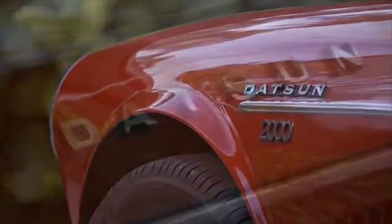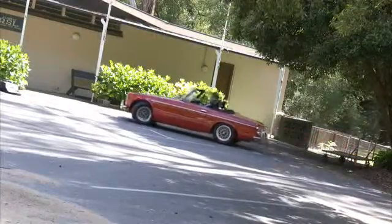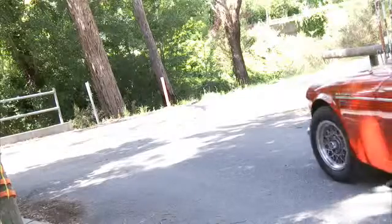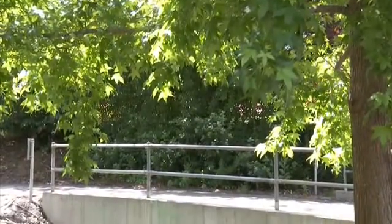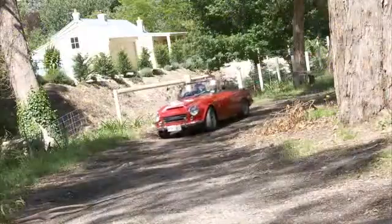There were several models of the Fairlady built between 1965 and 1970. This model, the 2000 SR311, was the last. When I was younger, my best friend had a Datsun 2000 Sports, and I'd always wanted one, but it took me a few years to actually put the cash together to own one. When I got financially able, in my 30s and 40s, I decided I'd go and find one. Robert purchased this car from a magazine while he was overseas, and didn't inspect the car before he bought it.